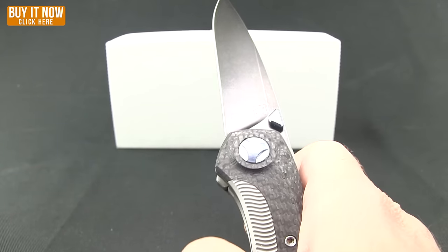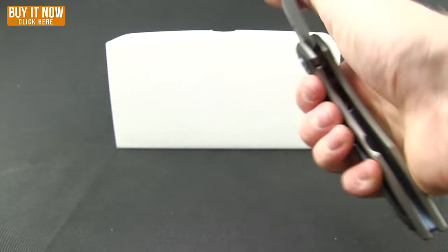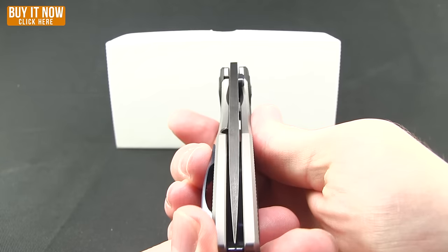You can see that thumb stud — just kick it out. Nice action on it. There is the lock up. Good centering on this knife as well.